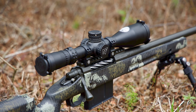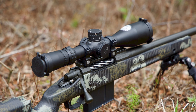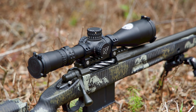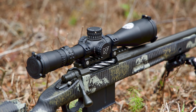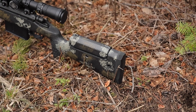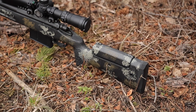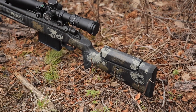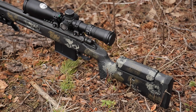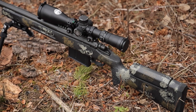Next we have our Manners T6A — I absolutely love Manners stocks, they're some of my favorites out there. You've got to wait a little while for them, but I really feel like it's worth the wait, and there's nothing out there that compares to a Manners carbon fiber stock as far as I'm concerned. We're not talking about chassis, just traditional-type stocks. The Manners T6A has AICS-length detachable bottom metal and runs a Manners mini chassis.